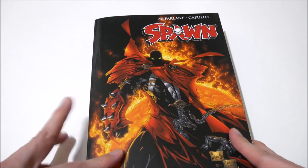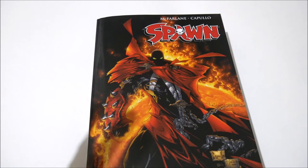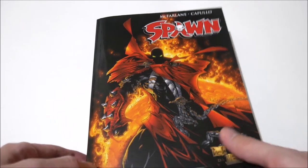I have to give it four out of five stars, for one reason which we'll get to. Let me explain the deductions.